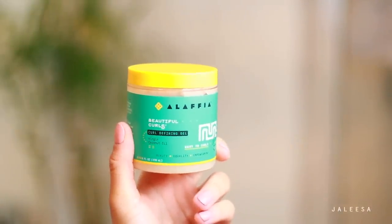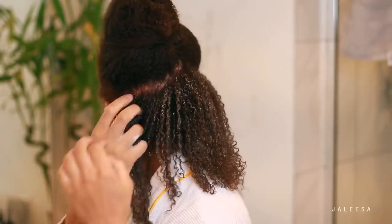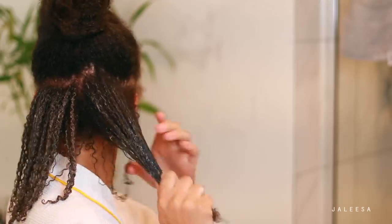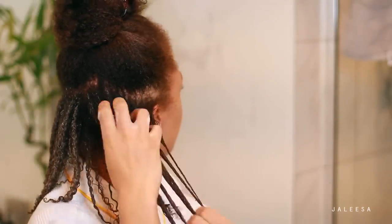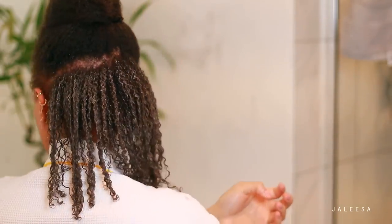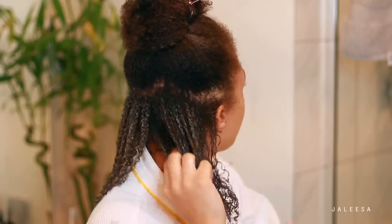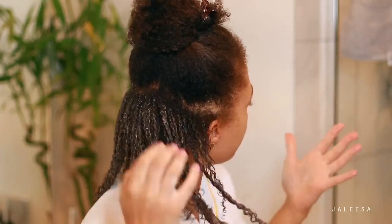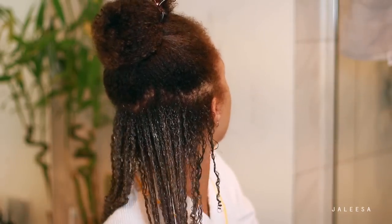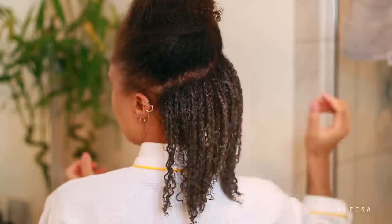I'm taking this curl defining gel from Alafia — I love Alafia as well, they make really great products. I'm applying this gel and it's going to lock in my curl pattern. It really helps to elongate the curls and give me excellent definition. I love that my hair is super soft and touchable after I use this product. It doesn't make my hair too hard, it doesn't make it sticky, and my hair doesn't flake. This is my process for my wash and goes and it feels so, so good — my hair really loves it.